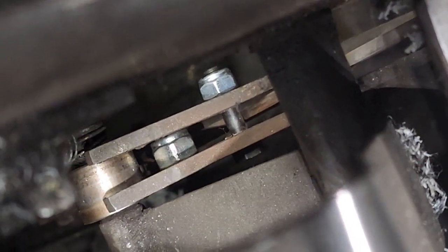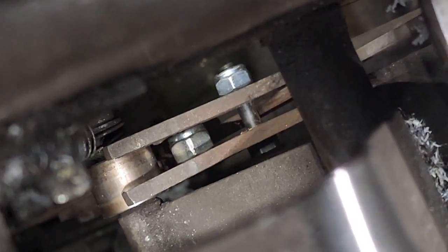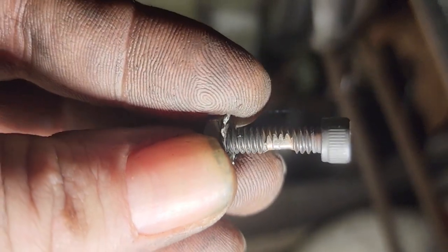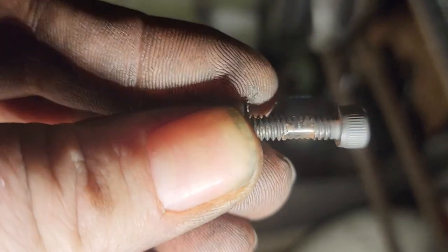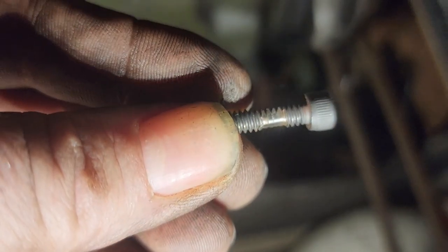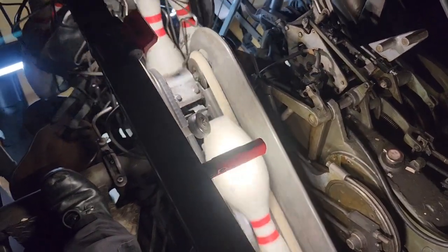Alright, we've got a new shoulder bolt in there, let's go ahead and retest. This is the one that came out of there — you can see it's pretty badly worn out. Looking pretty good! Move on to the next thing.